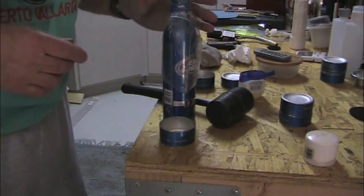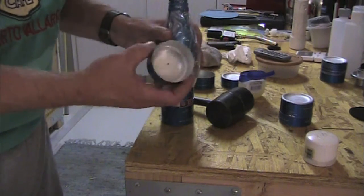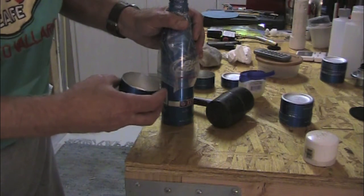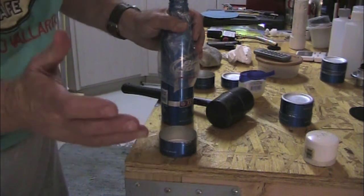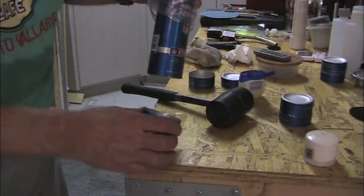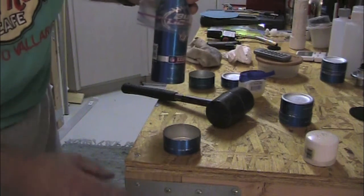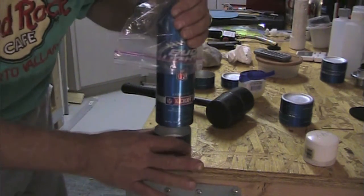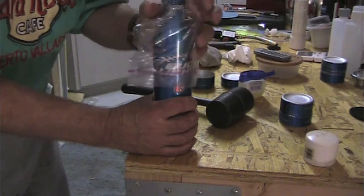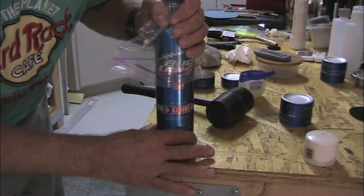I've got a bottle here that's full of water with a plastic sheath over it, and I've greased it up with Vaseline on the inside and the bottom of the bottle too. I've seen people say they can expand this by hand, but they must have gorilla hands because there's no way I can. Normally I'd do this on the floor, but I'm going to do it over a 4x4 on my workbench and try to drive it in as straight as I possibly can.